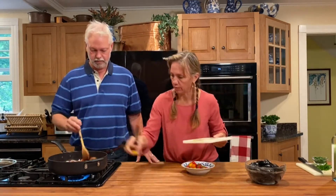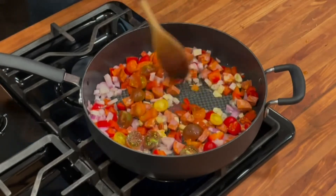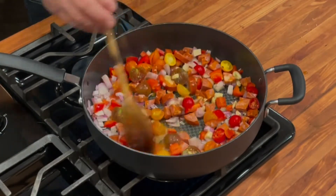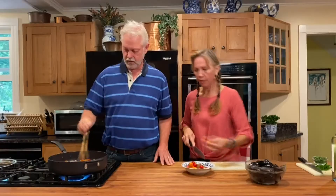We'll just sauté these up until the shallots — probably the critical item — start getting tender and a little bit translucent. If you don't have shallots you can always use onions. And if you don't like red peppers, don't put those in. The thing about mussels is you can do anything you want. Really you can do onions, garlic, and white wine — very basic, very classic, more of a French-style preparation. This version is a bit more Portuguese or Mediterranean style.